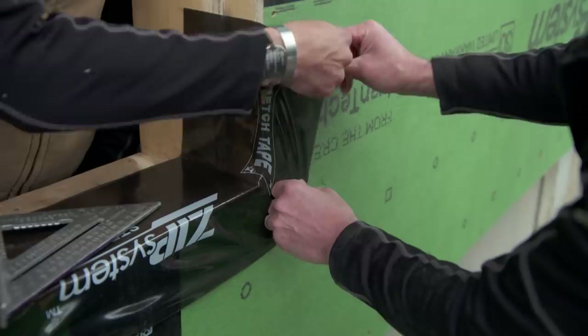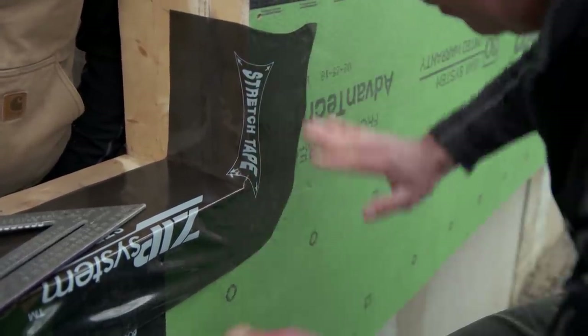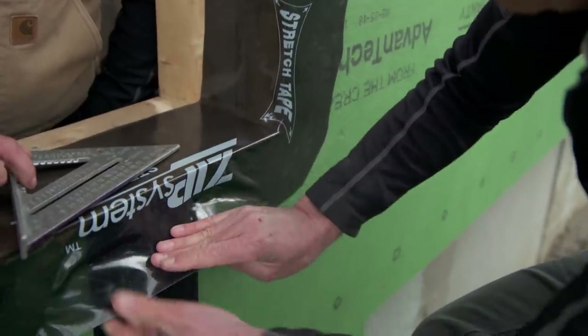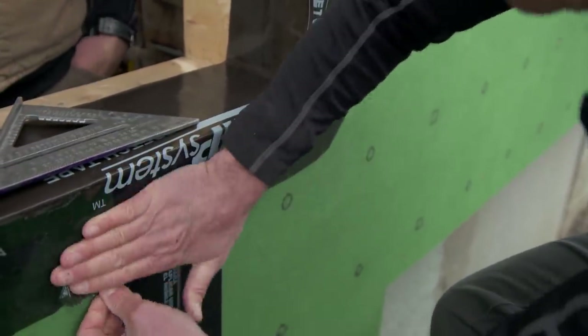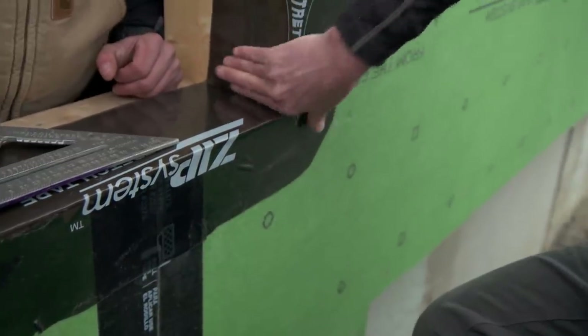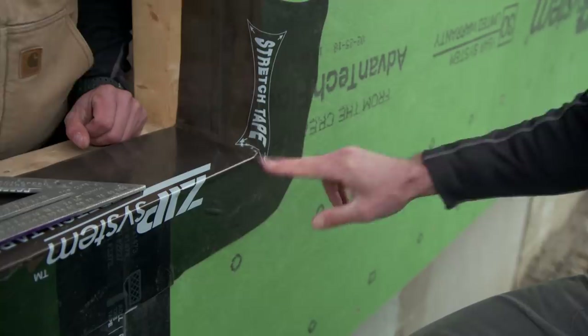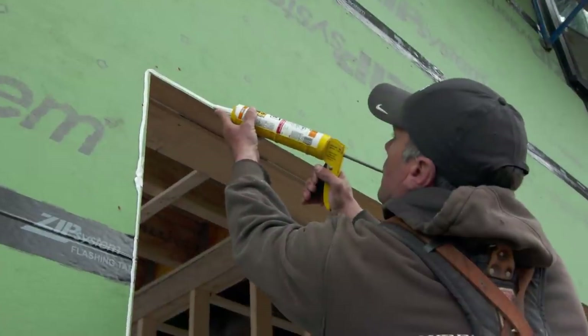Stretch it all the way out to the corner. Alright, look at that — now we don't have that cut there. That's a really waterproof pan right there. Okay, so we're ready to put the window in.